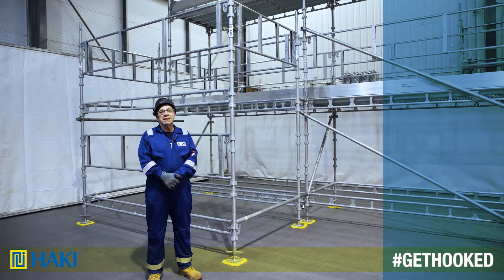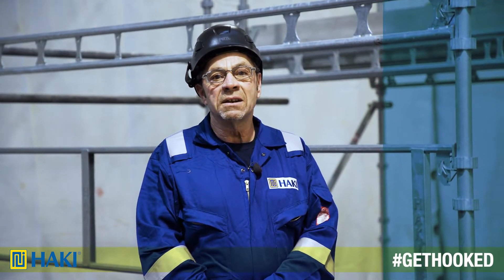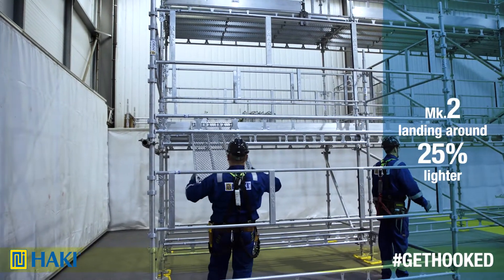Using an additional six components housed within the 8-10 basic Haki core components, we can construct a Haki stair tower. Firstly, we install the landings, one at the first lift and one at the second lift.